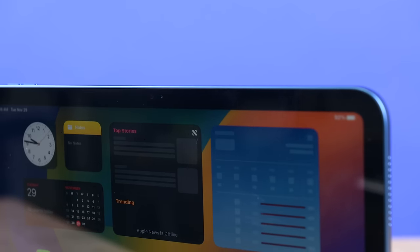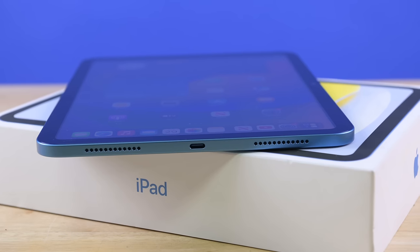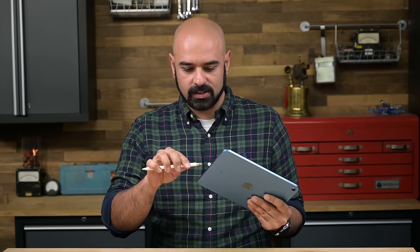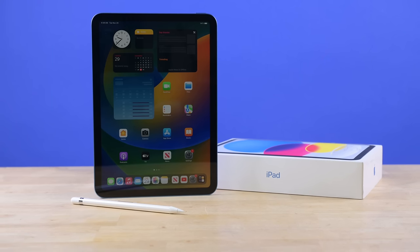For the first time in any iPad, we have a landscape front-facing camera, and a USB-C port has replaced lightning on the standard iPad. But that's when it gets weird. The iPad 10 only supports the Gen 1 Apple Pencil, which relies on the lightning port that Apple just axed. You'd kind of expect to see support for the wirelessly charging 2nd Gen Pencil, so what gives?